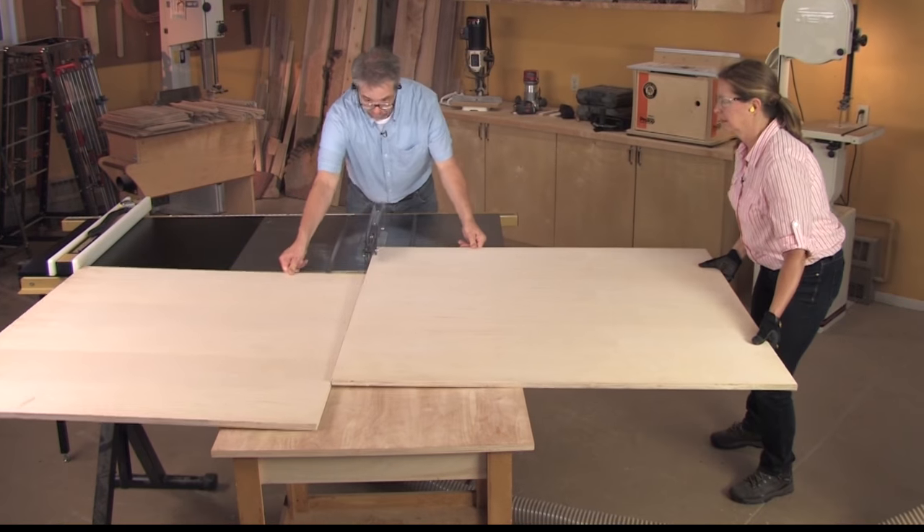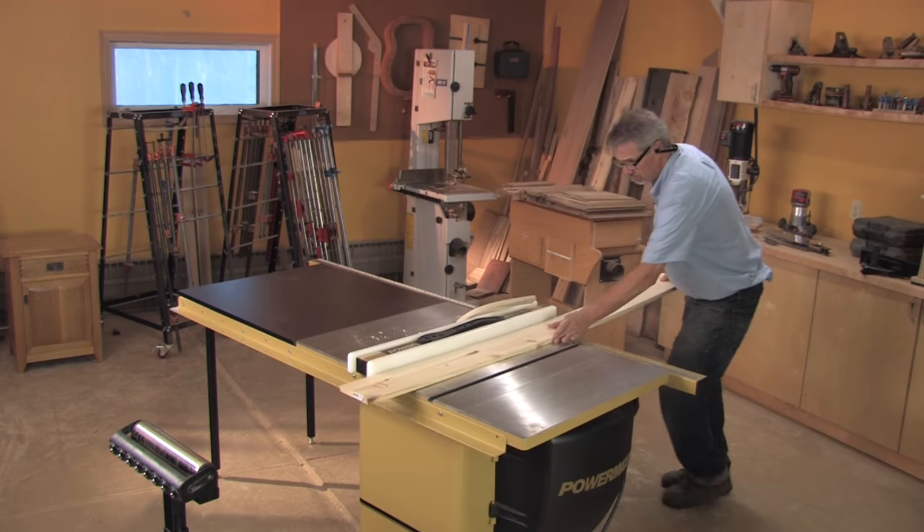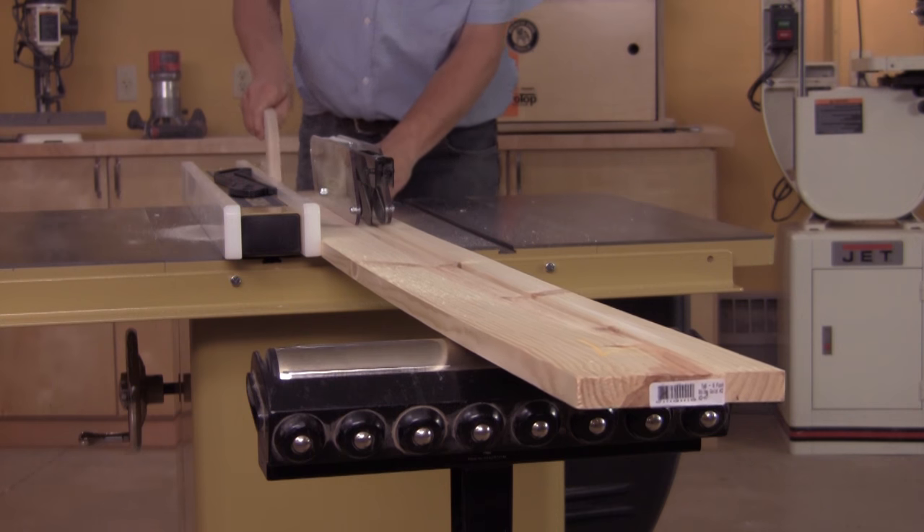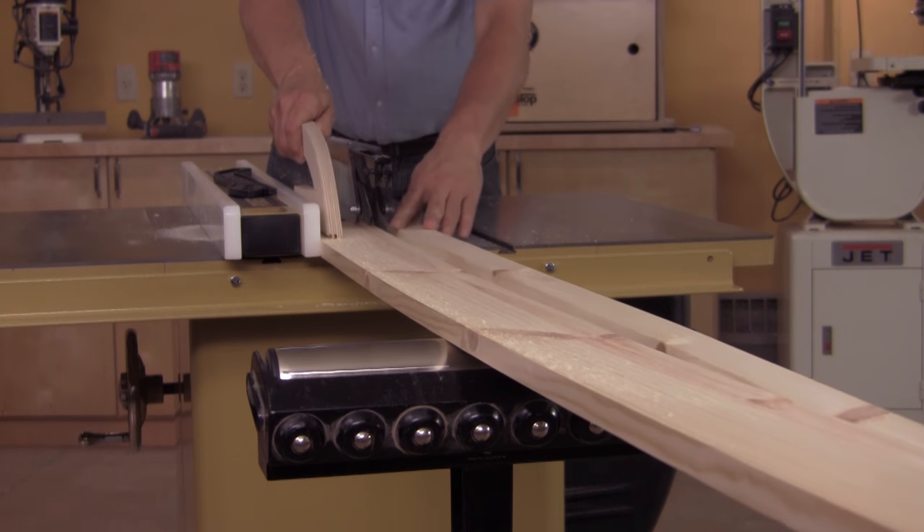Now we've got a roll-off table to help us out even more — same idea as the roller stand. It helps keep that piece level so it won't bind in the blade. And that is safe sawing.